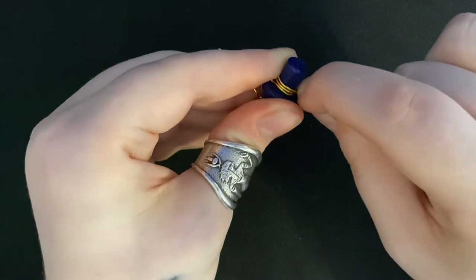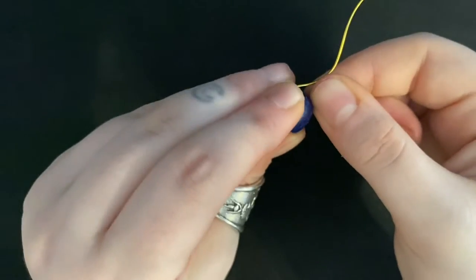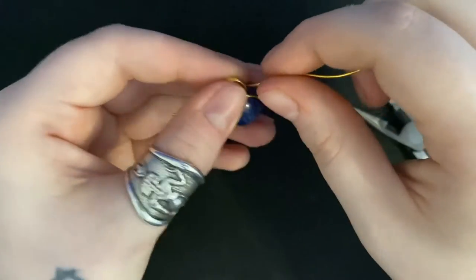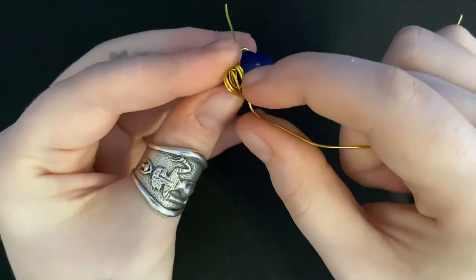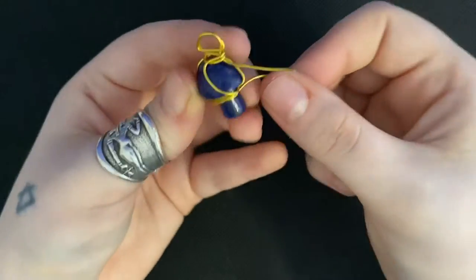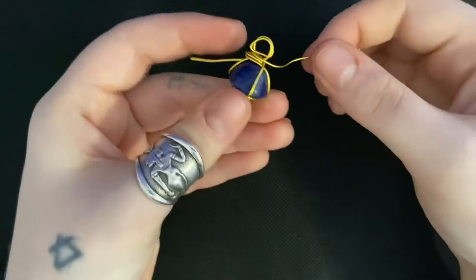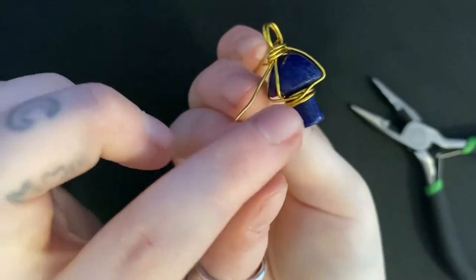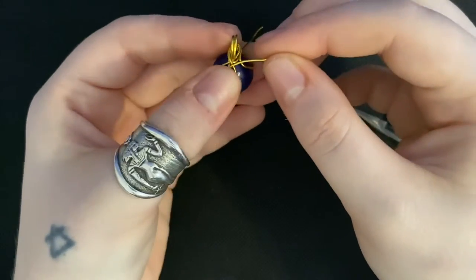Bend it up on the other side and bend it around the loop at the top, making a frame around the loop. When you get to an empty space, bend it down and around the bottom so you end up on the other side. Then bend it up around the loop again. Pick whichever side you want to be the front and make a swirl. Wrap it around again and tuck the rest under the swirl.